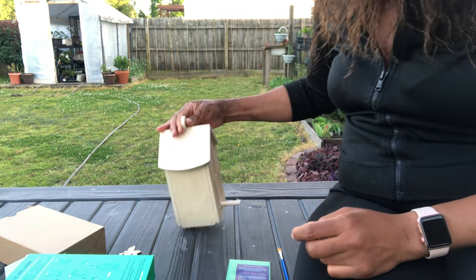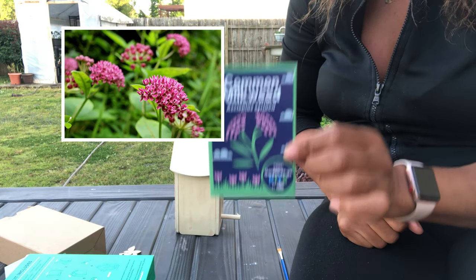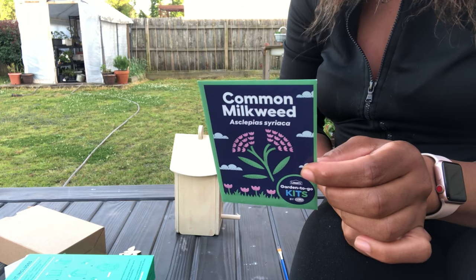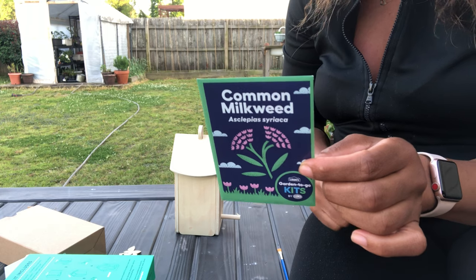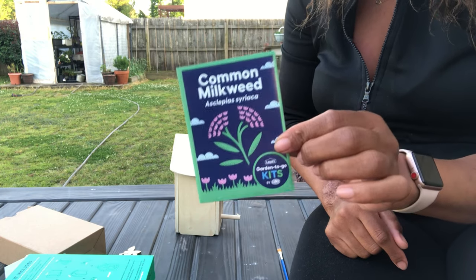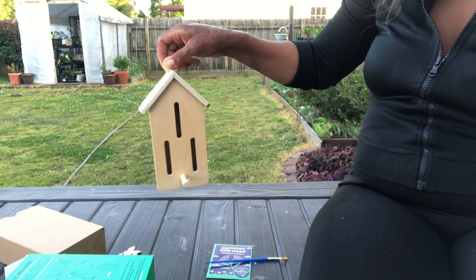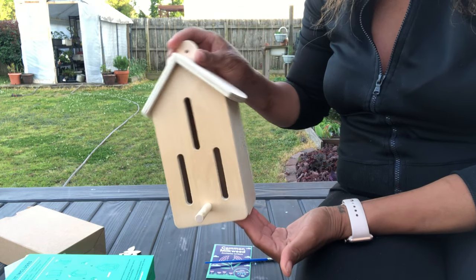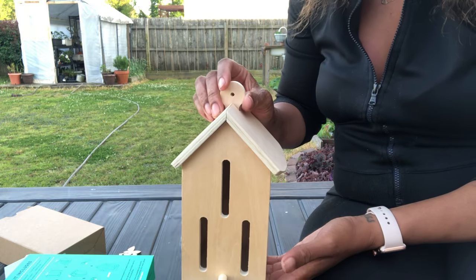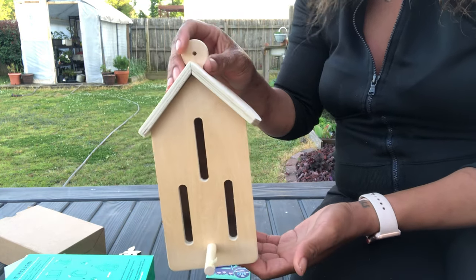It came with some seeds — this is milkweed. It's a beautiful flower that needs full to part sun, medium to dry soil, blooms June through August, and grows three feet high, so it's a pretty good-sized plant. Make sure to read the instructions on the back. It did come with a paintbrush — I will be painting this but not on camera. I'll show you what it looks like after I'm done. Let me know in the comments if you want to see me paint it or just see the finished result.